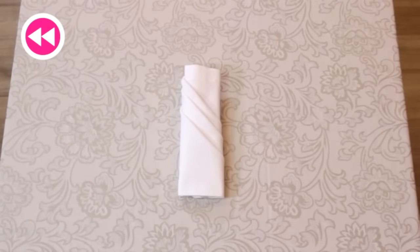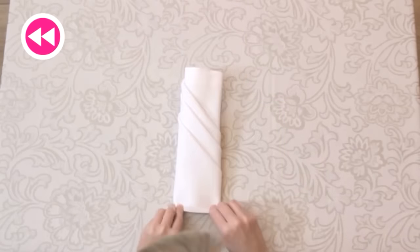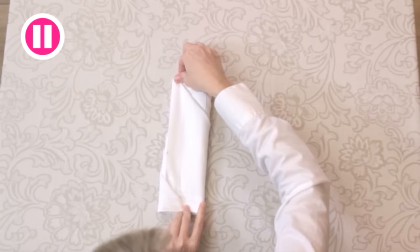Hang on! If you have a keen eye for detail, you would have noticed a mistake in this lesson. There was a stain on the napkin right here. If you notice a stain when you're folding napkins, be sure to replace it with a clean one.